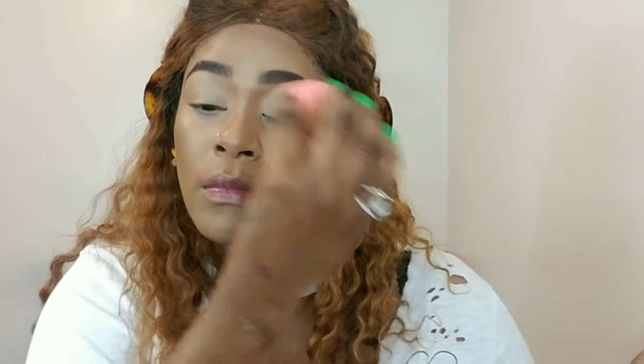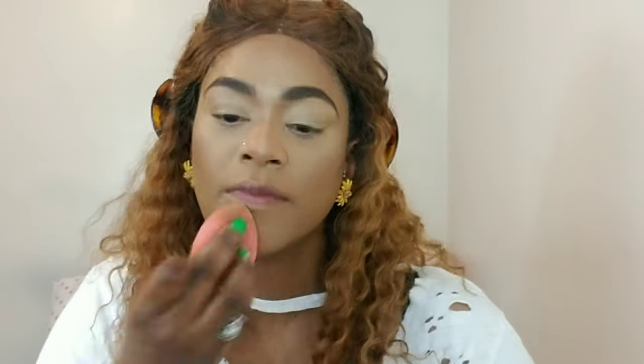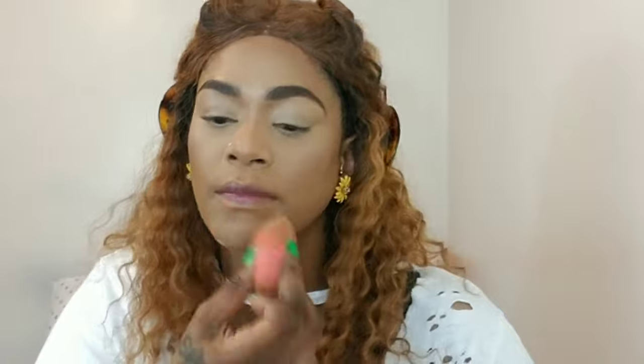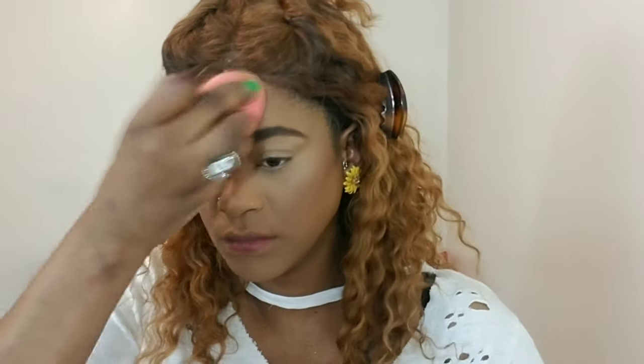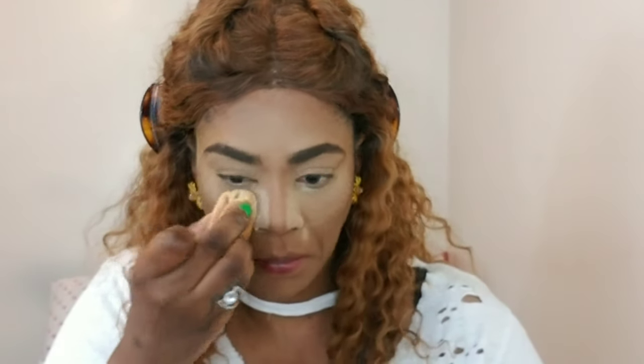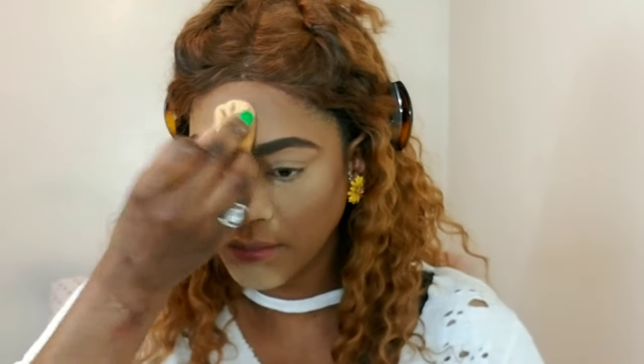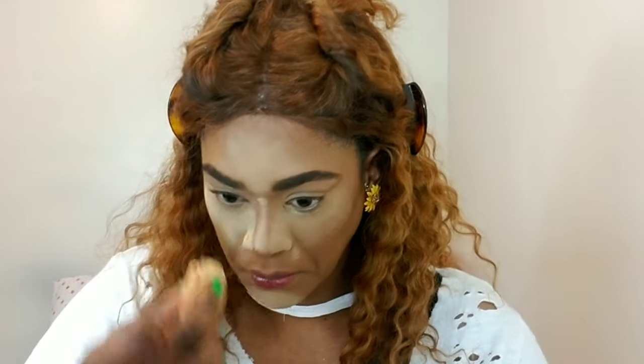I'm taking my Huda Beauty powder in Blondie — this is my fourth time using this powder and I've packed away every other powder. This powder is the bomb. I don't like the scent of it, but it is the bomb — it's so light and creates a nice smooth canvas. I'm just baking the areas where I get oily because the weather is changing and the oils are coming out to play. Now for the eyes.